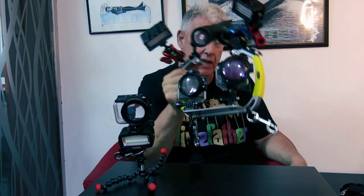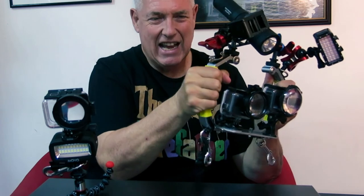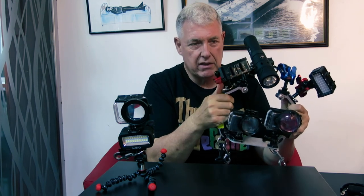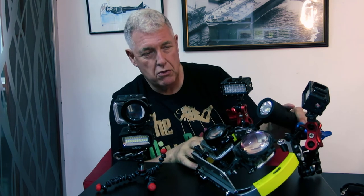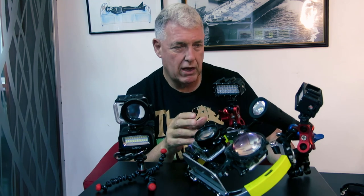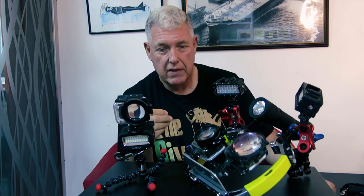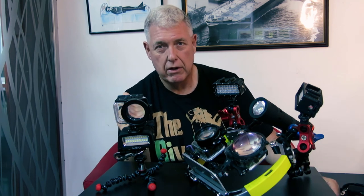I'm quite happy with the tray. One thing I don't like is these handles are starting to move — they're getting loose. So I'll probably just take them off; I wear gloves so I don't think they're necessary. Next week I'll be doing a review on the Fusion lights. I'm quite happy with them, but I've got some underwater footage and you'll see how I use them and some images taken with it, and then I'll give you my full and honest opinion so you can make your own decision.